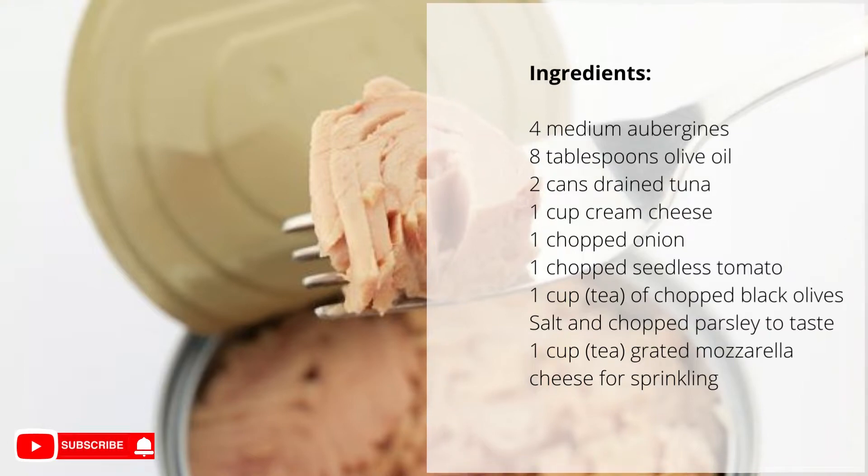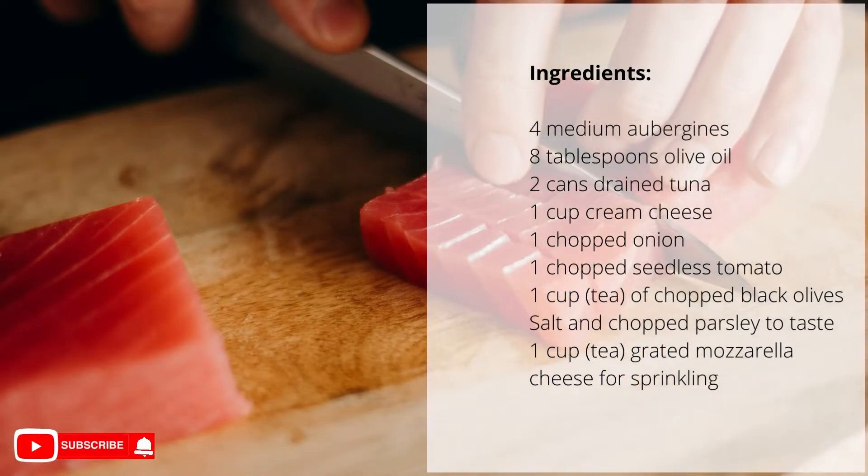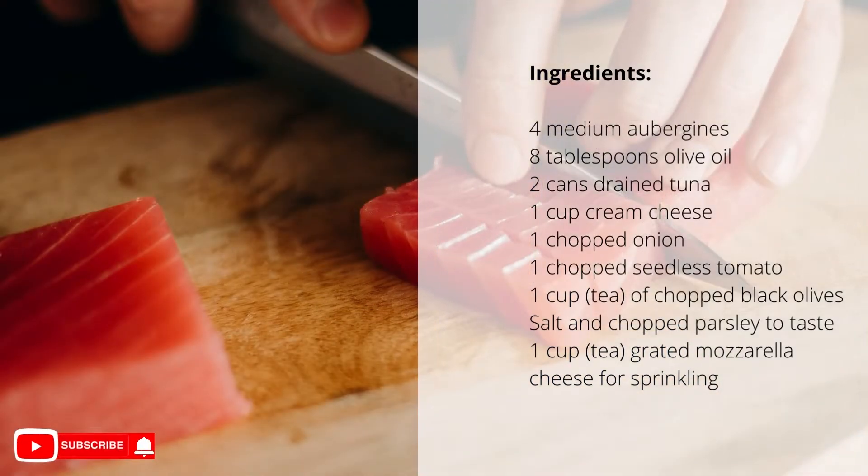1 cup of chopped black olives, salt and chopped parsley to taste, 1 cup grated mozzarella cheese for sprinkling.